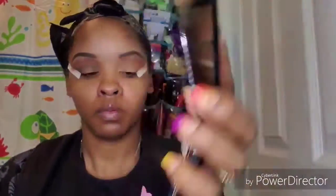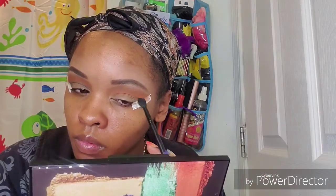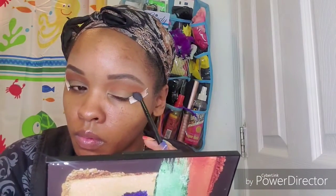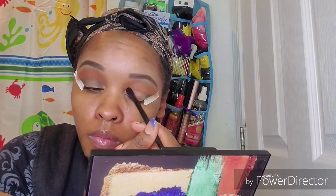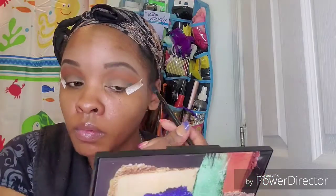I'm greasing my hair while I'm doing this voiceover, so bear with me. I'm going to go back into that brown and make sure everything's nice and blended. Now I'm going to use a small crease brush, pack the black onto my outer V, and blend that into my crease. I really love this palette — the colors are very pigmented, they blend really well, and they last all day. I don't have any complaints.